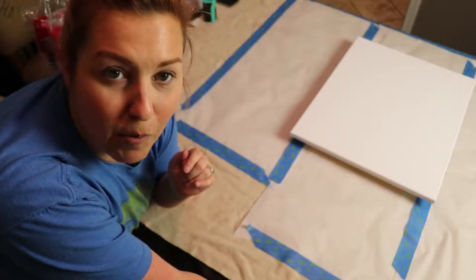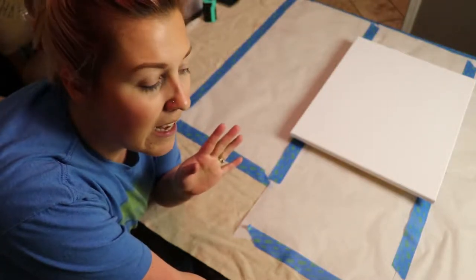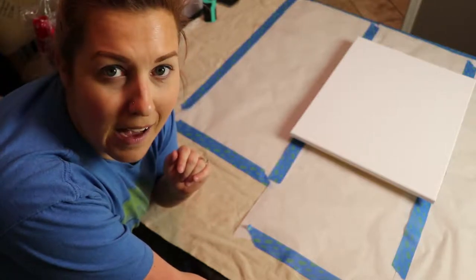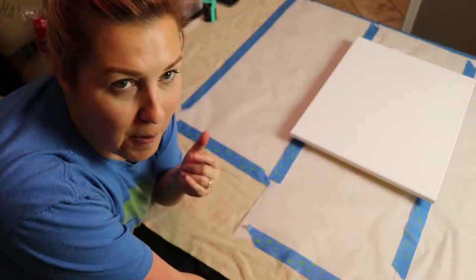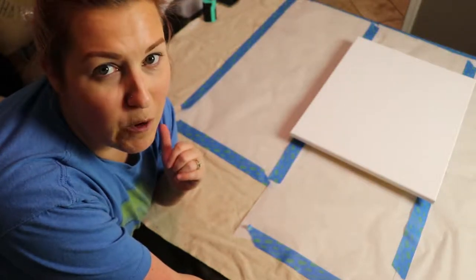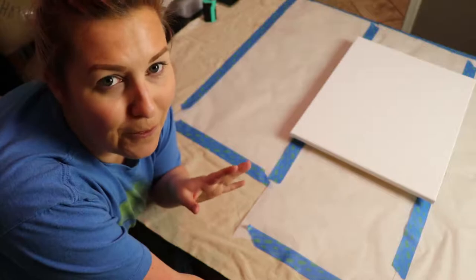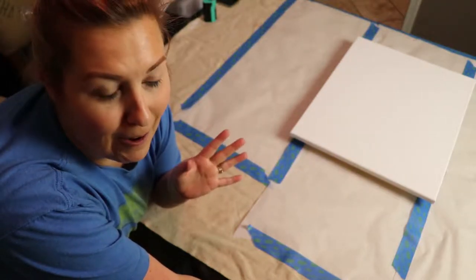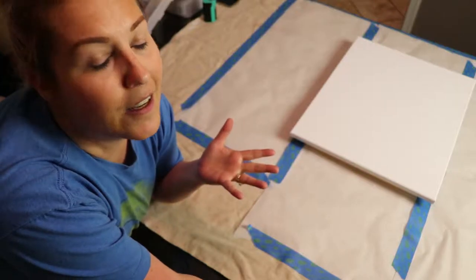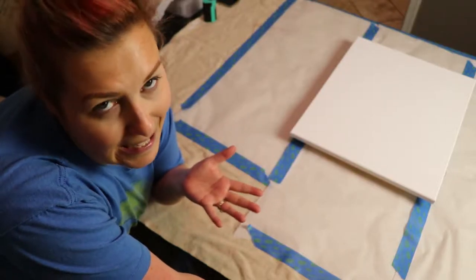I just came home with all my supplies — canvases, acrylic paints, additives, all that. It's a Friday night and it's storming really bad outside, so if you see flashes of light or hear loud rumbling, that's thunder in the background. It's a perfect night to sit inside and paint.